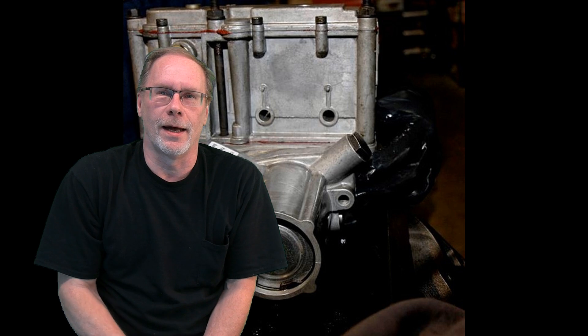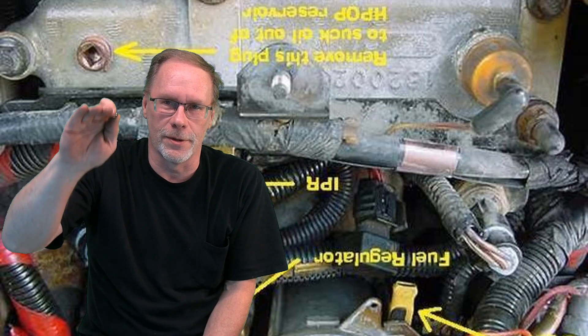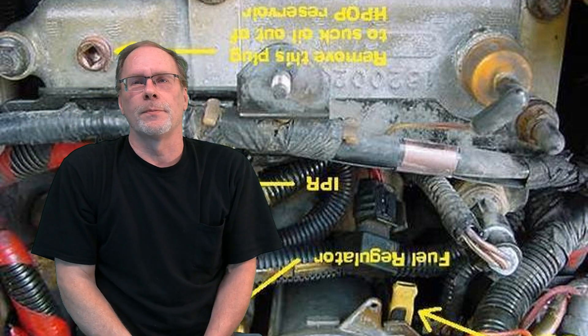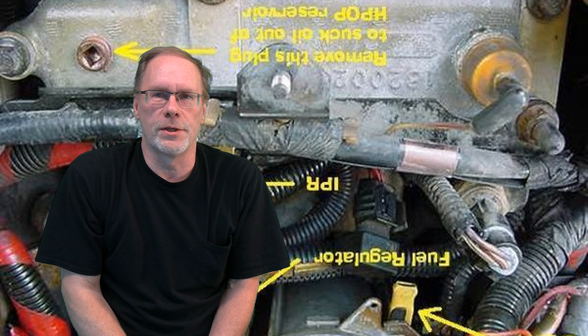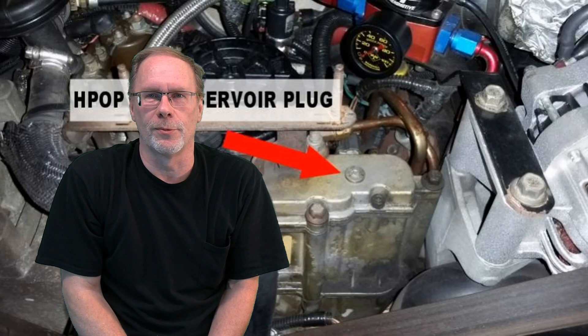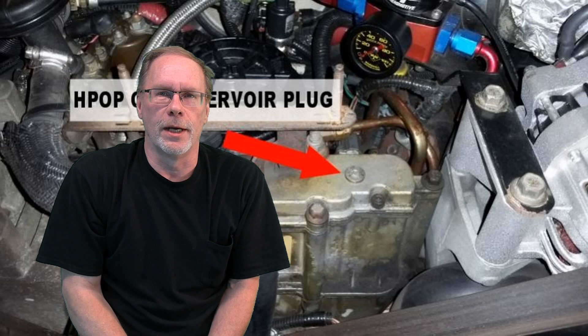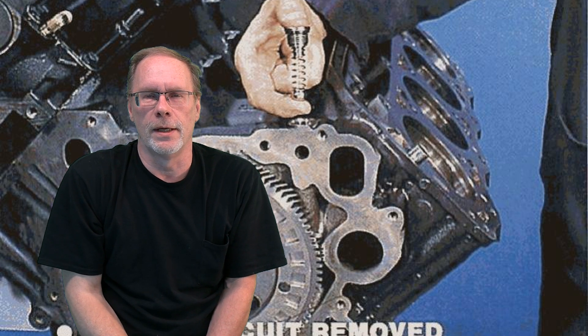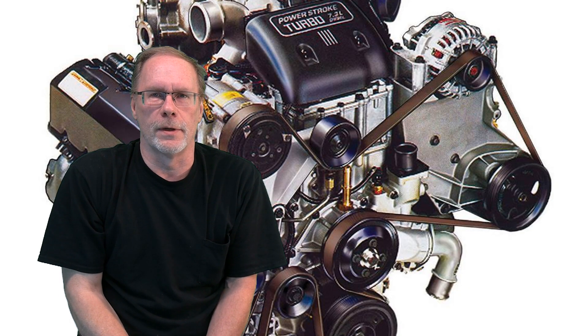So, your problem — if you're losing oil, the highest probability here — there are always other variations, so relax — but the highest probability of why your reservoir for your high-pressure oil pump reserve is going empty is because of this little guy right here. We will give you close-ups in this video. On the top of the block of the 7.3, if you look down behind the timing cover on the driver's side...